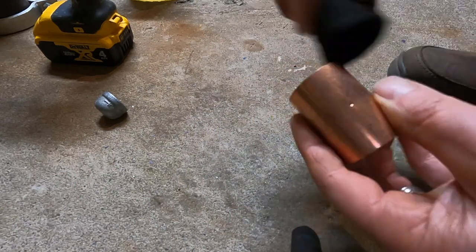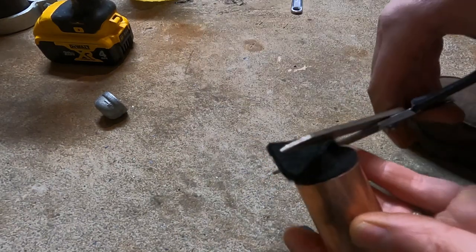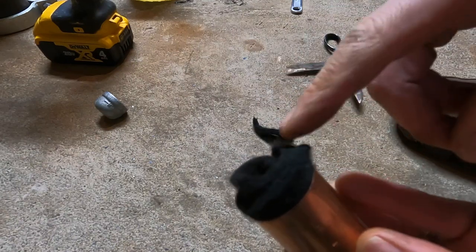This is your wick. I've got it cut so it's a little longer than the coupling — twist that in there. That's going to absorb your vegetable oil and wick it up. You just want to cut that little excess off there. So that's our eternal wick — this should last a very long time.